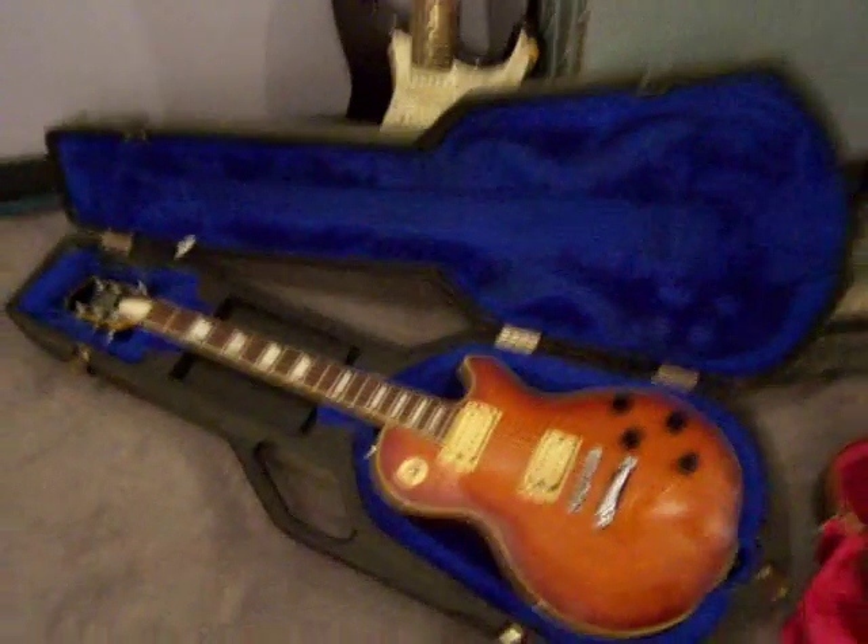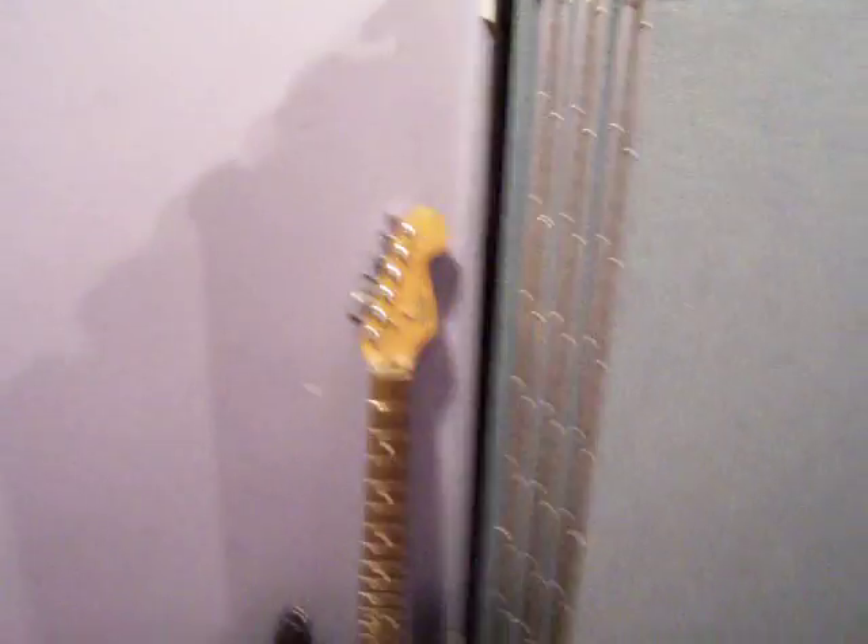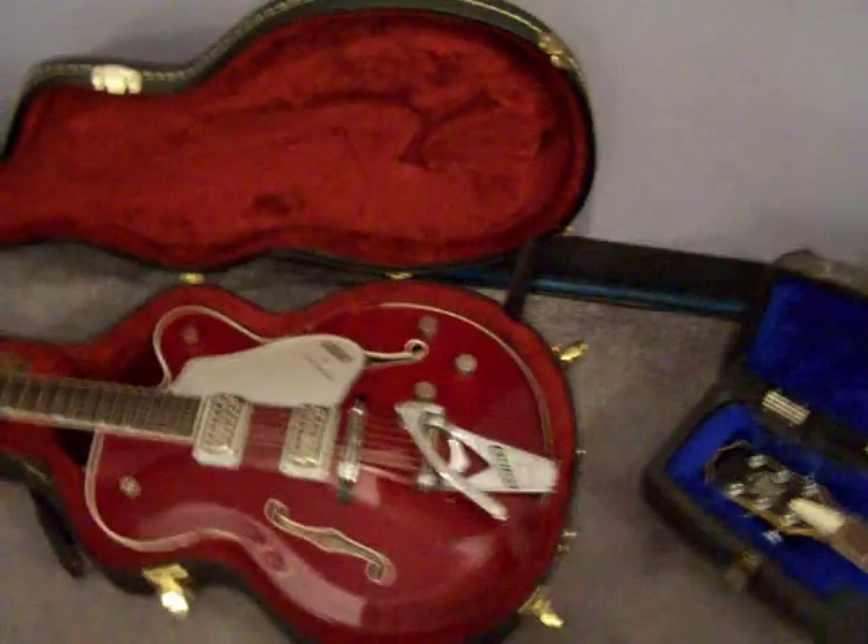You got a — what is that, Drew? That's a — what do you call it? Les Paul. That's a Bobo guitar. That's a Fender. There's the Tennessee Rose Gretsch.